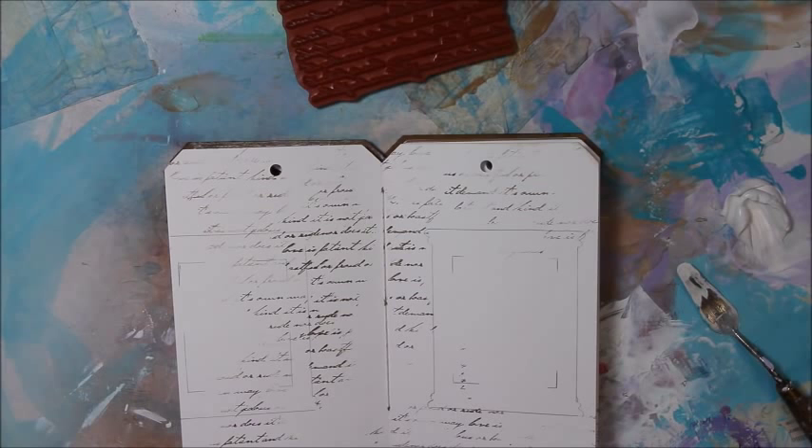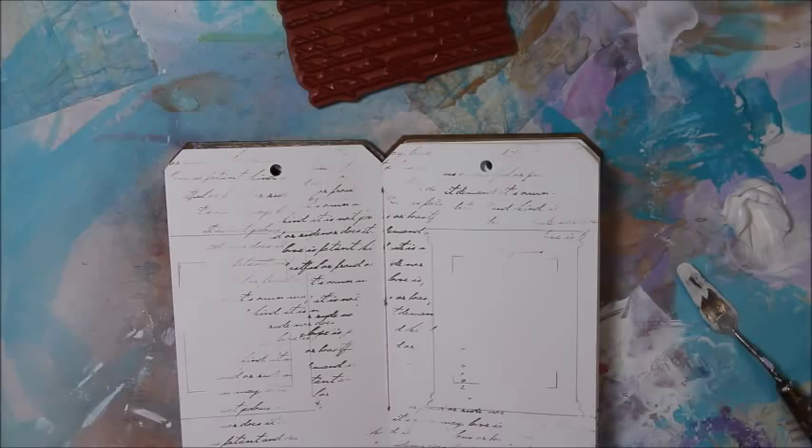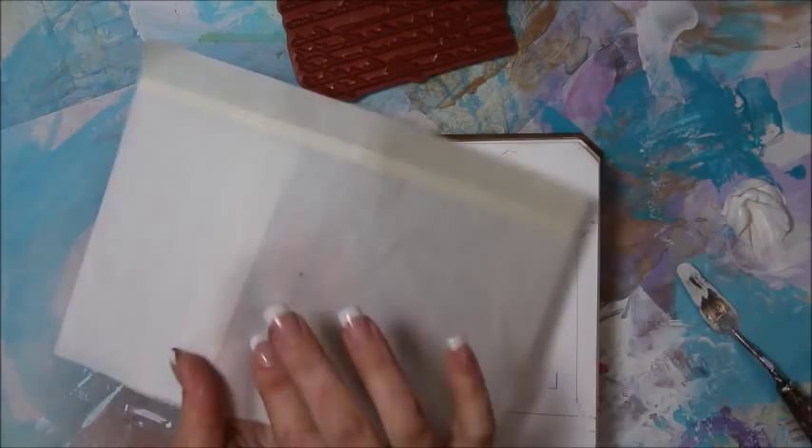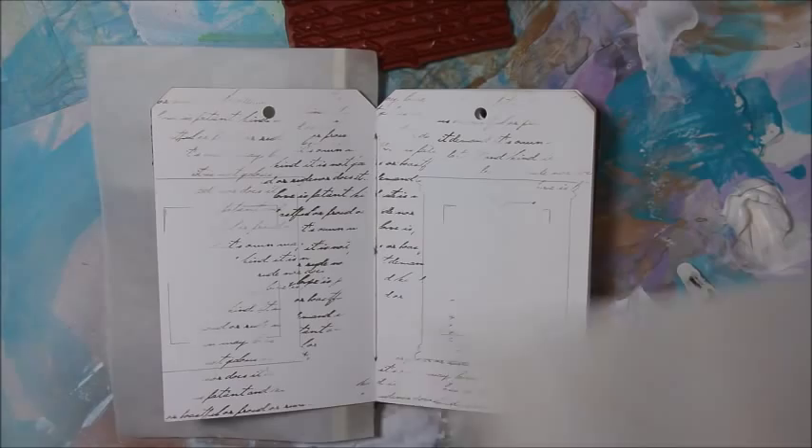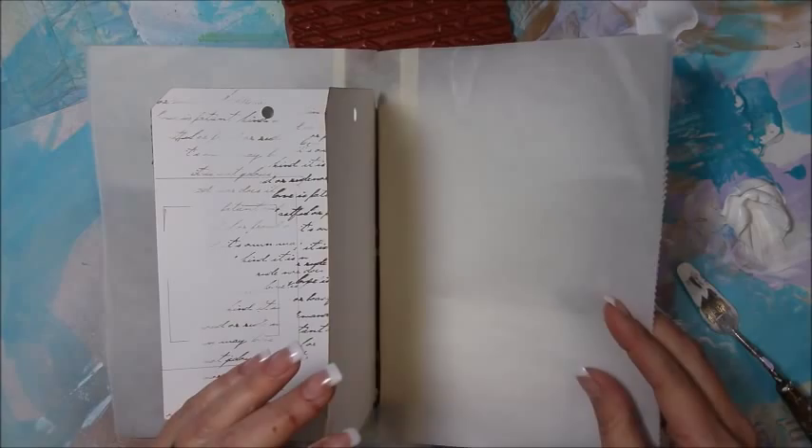I'm going to let that dry for just a second, but while that's drying I'm going to add some protection. I took a piece of wax paper and put masking tape on it and I'm just going to attach it to the other page underneath to protect it from any sprays. Putting the masking tape there really helps it stay put. Let me heat-set this really quick.